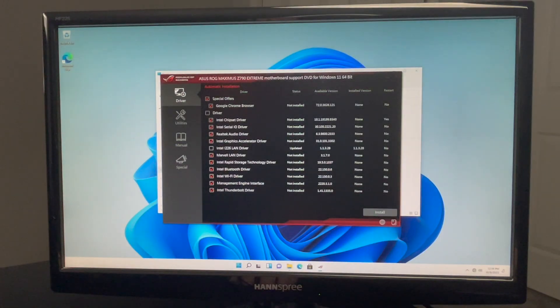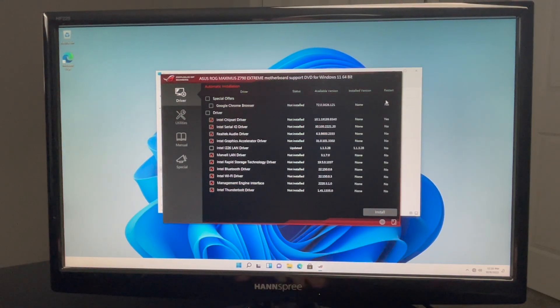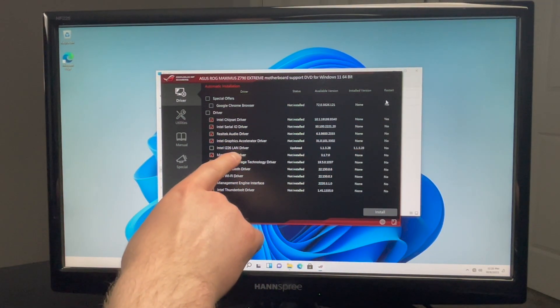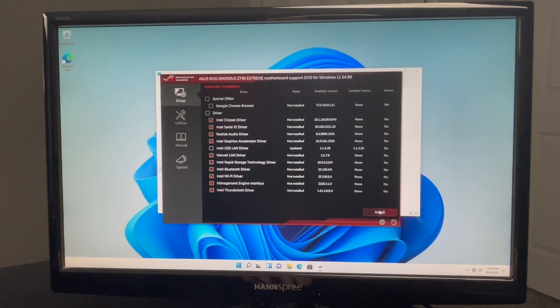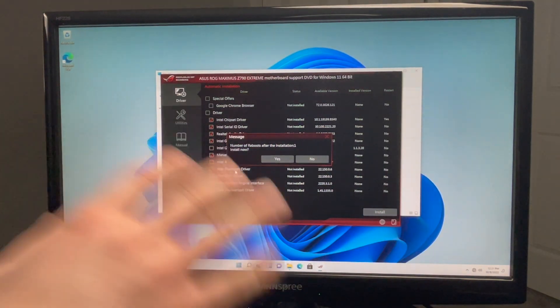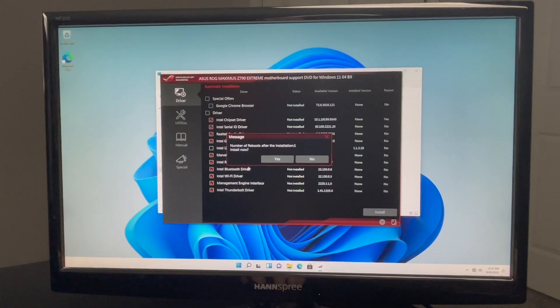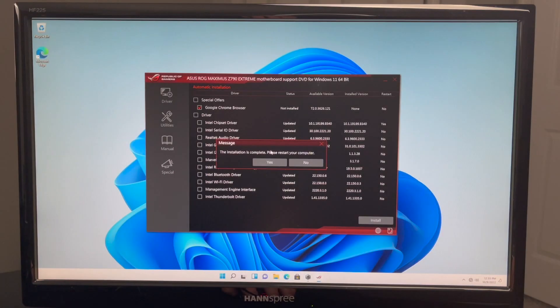We're going to click on driver. I'm not going to install Google Chrome right now. I'm going to install all the drivers that my system says I don't have installed. In this column we can see the installed version and the available version — we don't have anything installed except the LAN driver. I'll leave all these checked and hit install. During this it's going to reboot the system one time, so don't be alarmed. We have about 22 minutes for the installation to complete. Once done, we'll restart the computer.